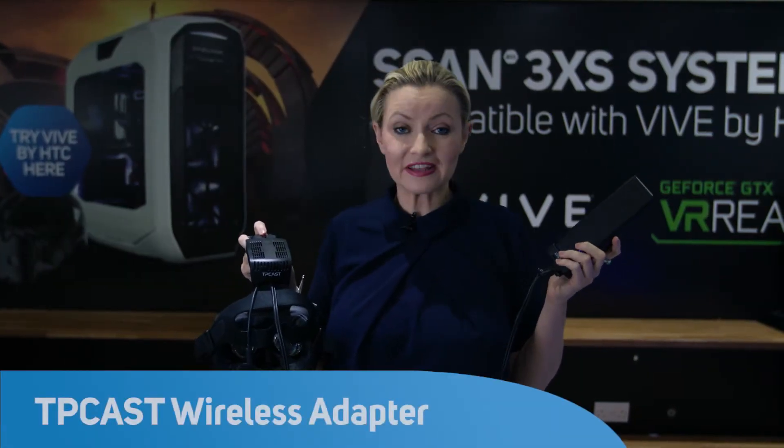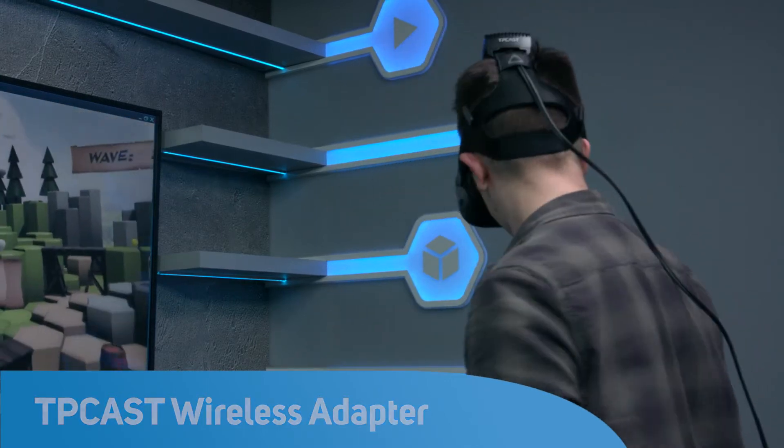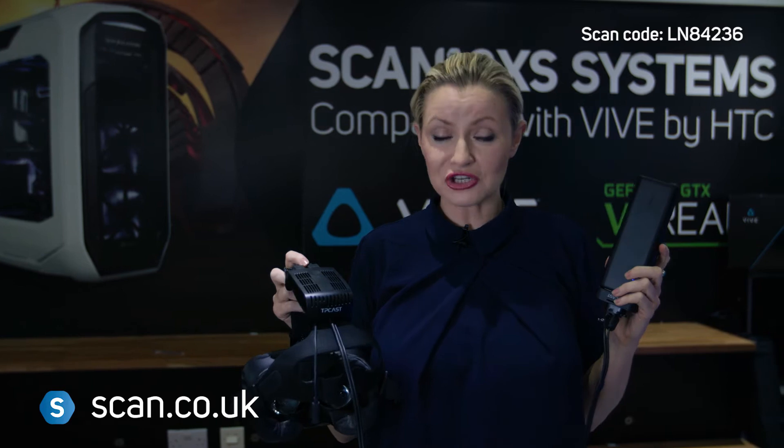The TP-Cast wireless adapter for the HTC Vive allows you to have 360 degree freedom of movement in your virtual reality experiences. But how does it work? We've come down here to the VR theatre at SCAM to show you just that.